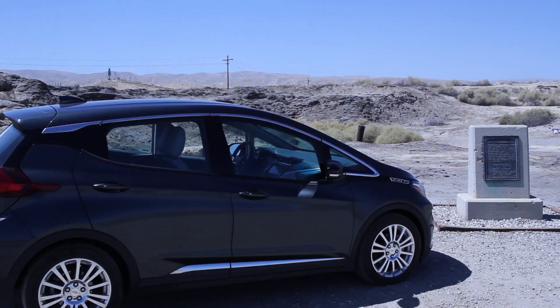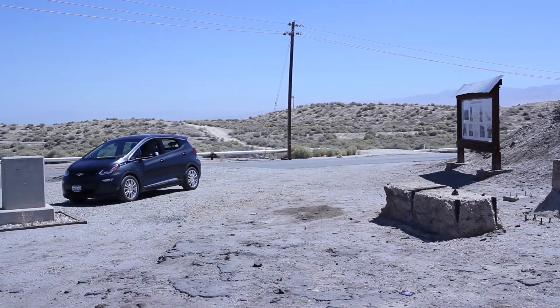Hello everyone and welcome to another News Coulomb video. I wanted to illustrate a concept with the Bolt EV that actually extends to other electric vehicles as well. I get a lot of people asking me questions about how do you check battery degradation, how do you check how much the battery is worn.